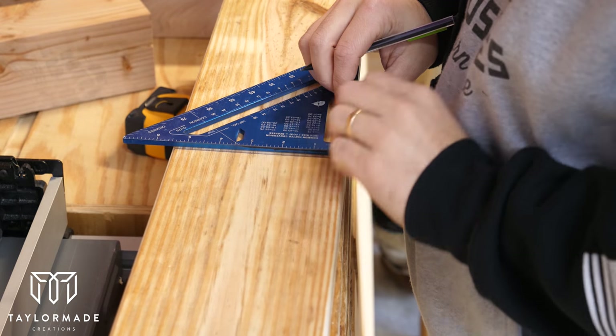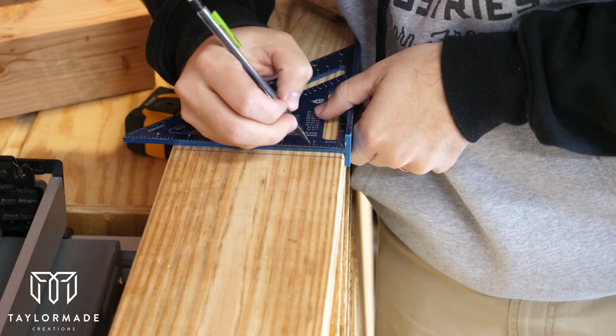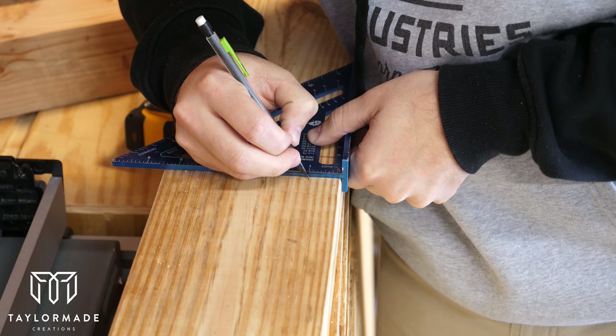A couple weeks back I built a table with a good friend of mine and he left me the extra wood from the project. I couldn't really store all that wood in my shop, so I went ahead and cut the pieces to build my own table.